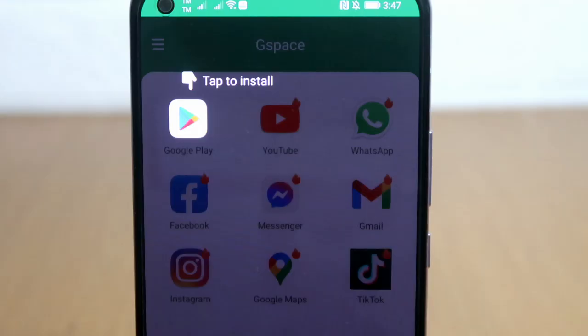After you've installed the Gspace app, the Google Play Store will show up with a matching arrow the very first time you open the app. Click on it to install, then log in using your Google account. It may take longer than usual, but just wait for it to finish.